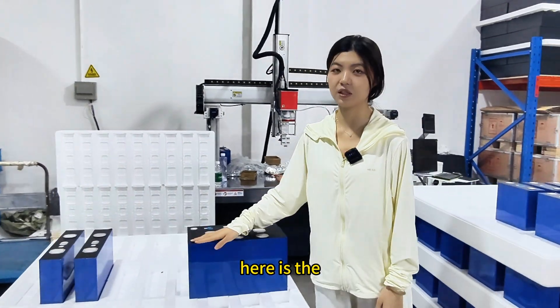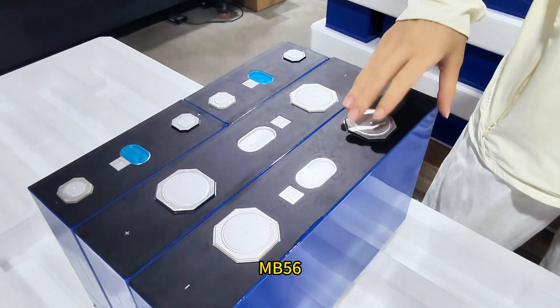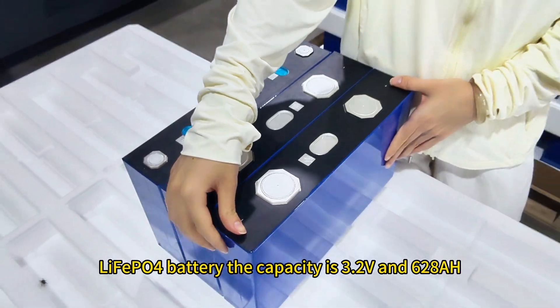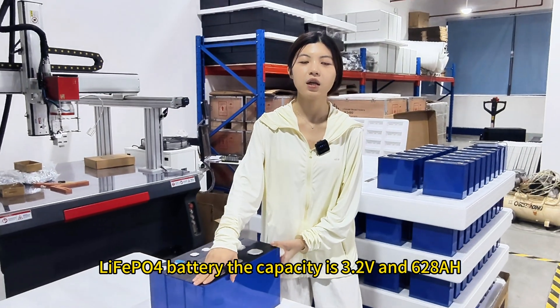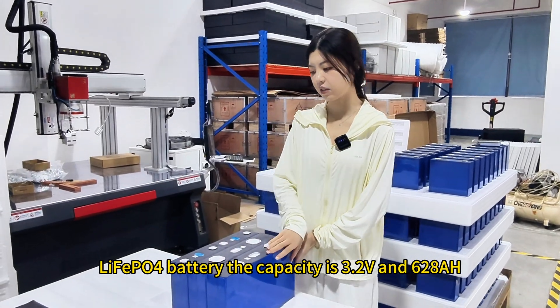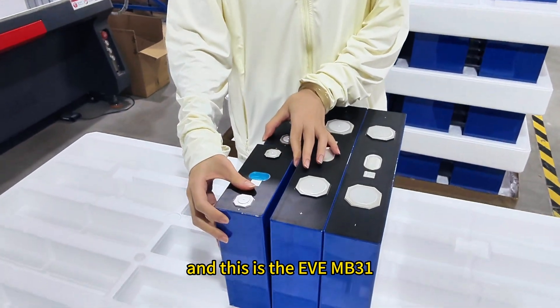Here is the NB56 LiFePO4 battery. The capacity is 3.2 volts and 628 ampere hours. And this is the EVE NB31.